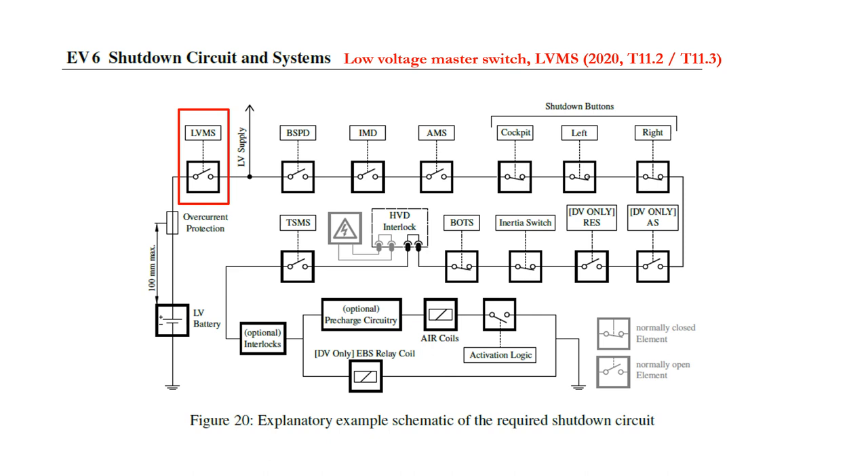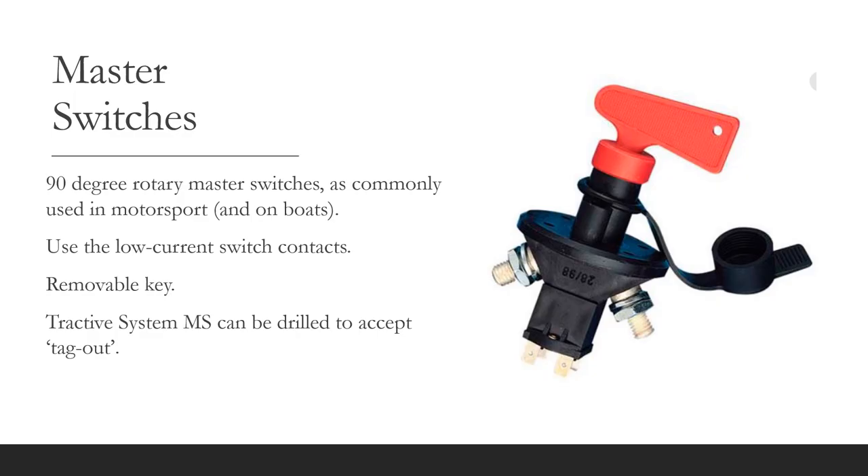The low voltage master switch is the first item in the shutdown circuit chain. The shutdown circuit can only energize when this master switch is closed. The master switch also switches the low voltage feed to auxiliary circuits such as the ECU, cockpit indication, tractive system active light, and so on. The typical master switches are the 90 degree rotary type, which have a removable key and are readily used within motorsport. The same type of switch will be used for the tractive system master switch, and there is a requirement in the rules to provide a tag-out facility or means of locking the switch to prevent unauthorized access. The typical way to do this is to drill a small hole through the black barrel of the switch to accept the shank of a padlock.